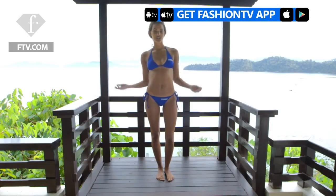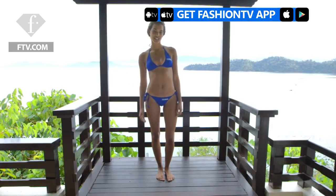Hi, my name is Jessica Strother and I am in Borneo at the Gaia Island Resort shooting World Swimsuit. When I travel I like to do yoga because you can do it anywhere and it's very relaxing. My favorite sequence is the Sun Salutation.